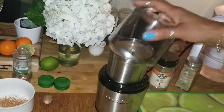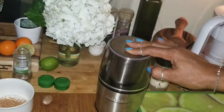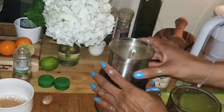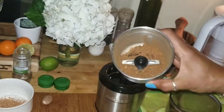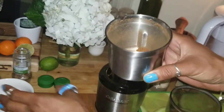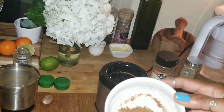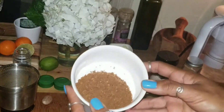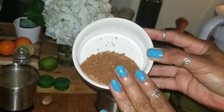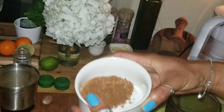Oh my goodness, y'all. Look at modern technology. Look how quick that was. Both allspice, nutmeg, and cinnamon mixed together. Look at that. We're halfway done — no, we're not. We got so much chopping to do. But anyway, this is the dry spice, the primary foundation of jerk: allspice, cinnamon, nutmeg. Freshly ground. I wish you could smell. Why don't we have smell television?